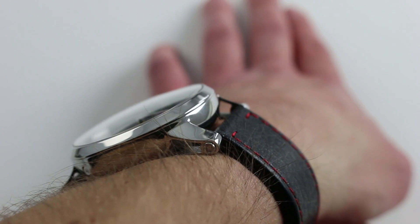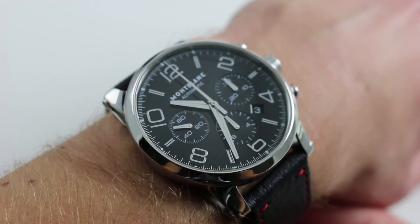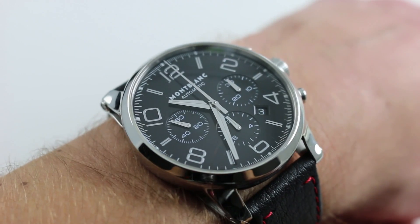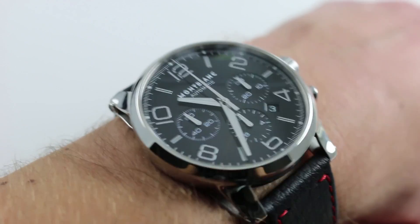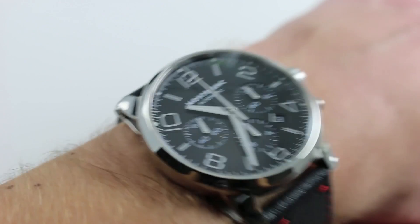The lugs almost feature a concave sweep, making this manageable on a smaller wrist. Although my wrist is 16 centimeters in circumference, you should be able to wear this fairly compact timepiece on a wrist as small as 14 centimeters in circumference. It simply works that well, thanks to the short and tight cropped lugs.